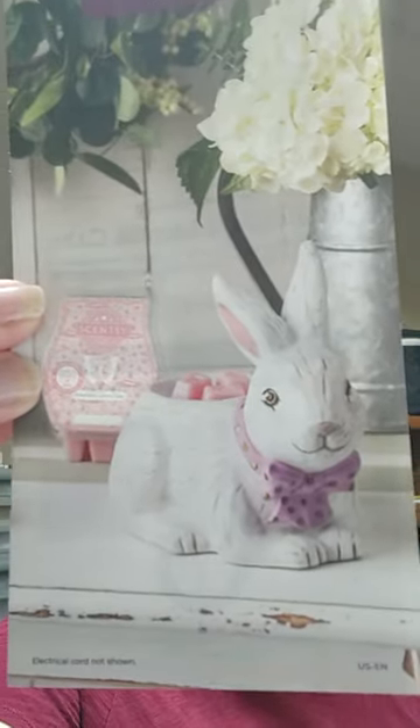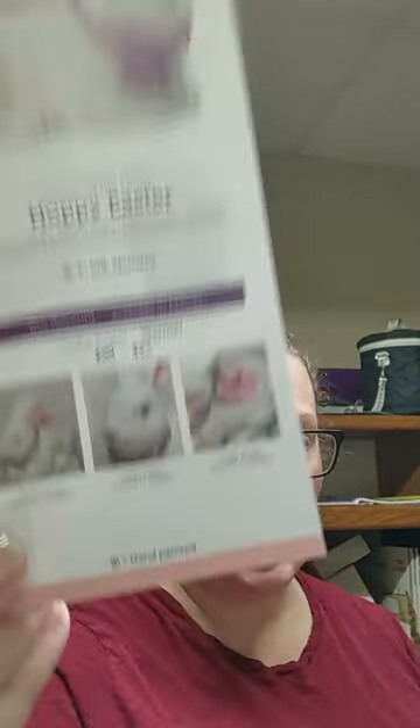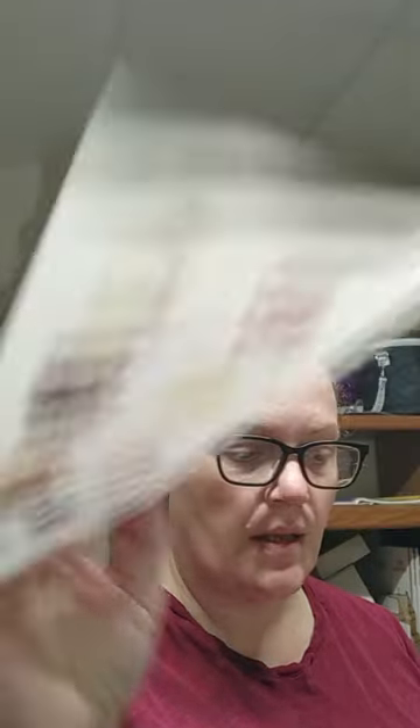What I'm looking at is March's Warmer of the Month. This is called Hoppy Easter. It is super adorable. I don't decorate per season very rarely, but I'm excited to open this box and see what this guy looks like. Hoppy Easter is available in March at 10% off — it's regularly $60, but it will be $54 in March. There are a few extra photos of what Hoppy looks like.